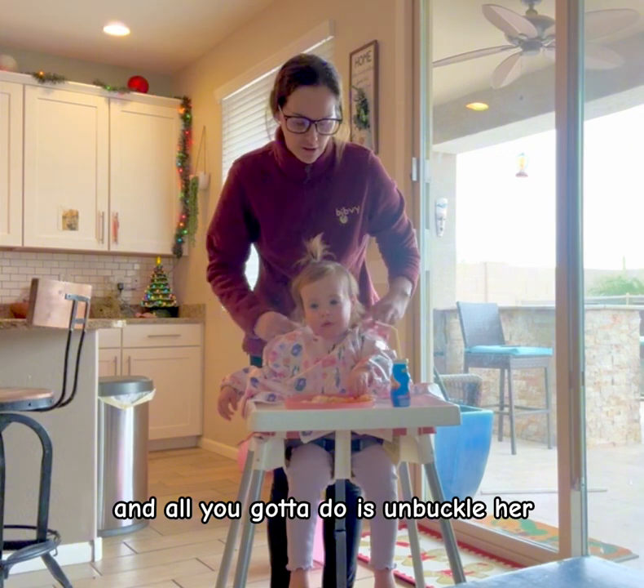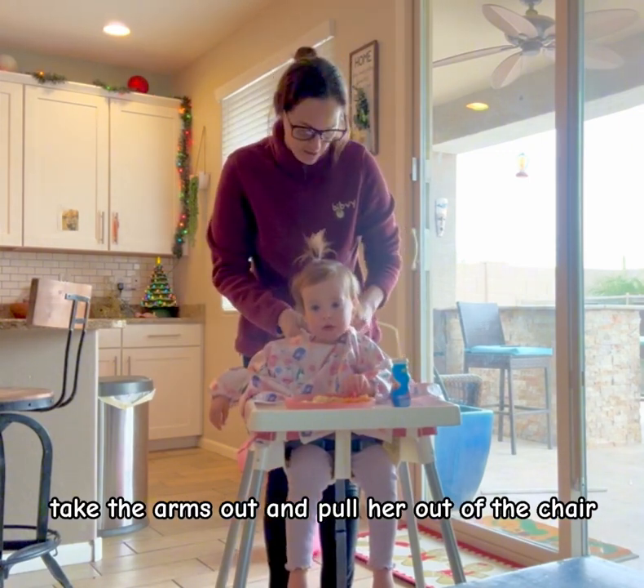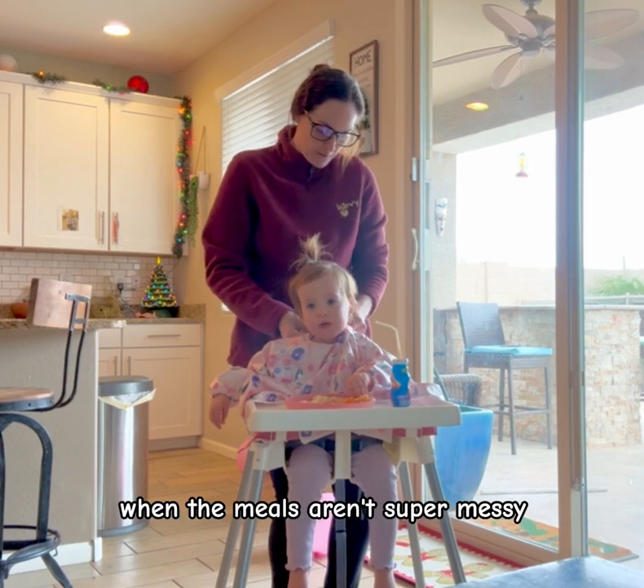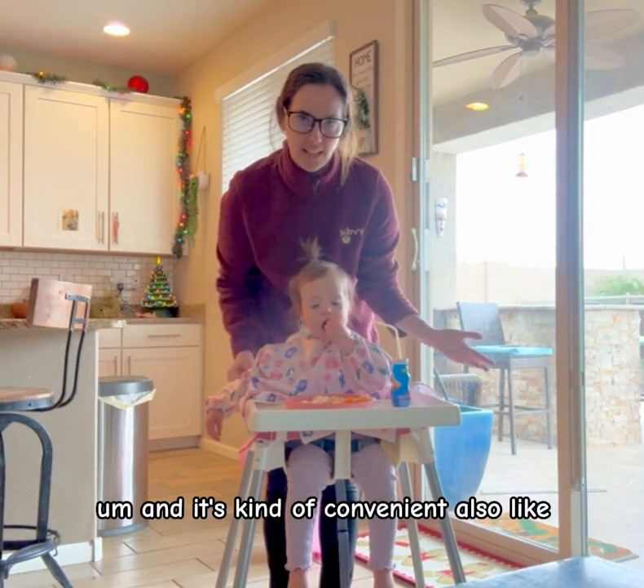Next feeding, it's already on there. And all you got to do is unbuckle her, take the arms out and pull her out of the chair. That's a little trick you can do when the meals aren't super messy — you don't have to take the bib off and it's kind of convenient.